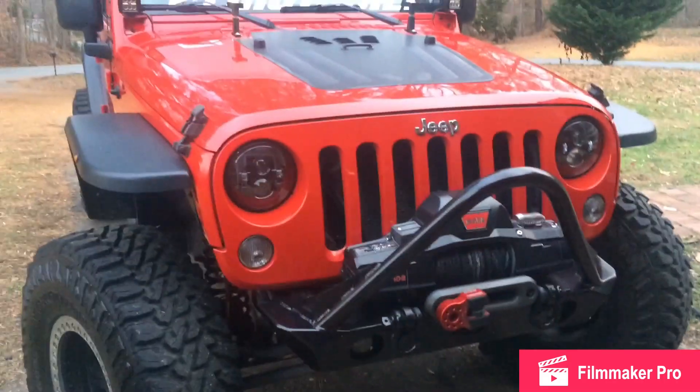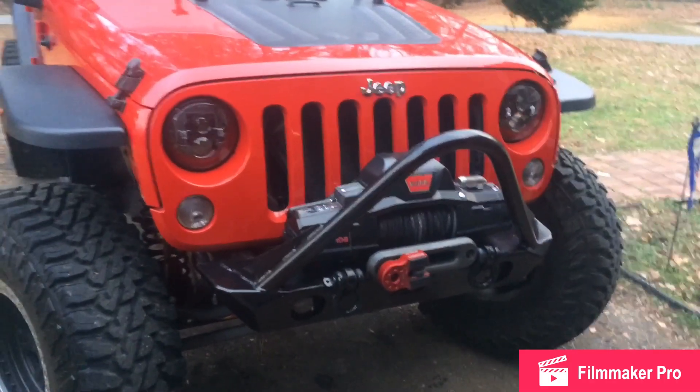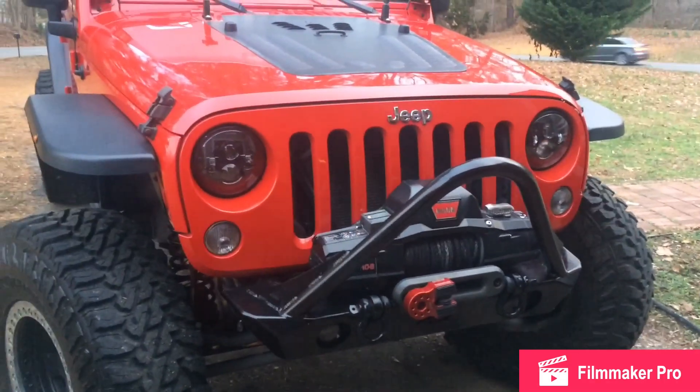I hope you guys subscribe to the channel. Check out my other videos about the Jeep and other projects. Enjoy, and I hope you learned something from the video.